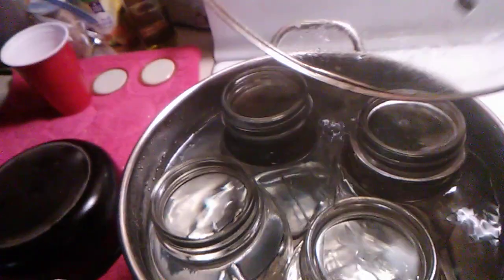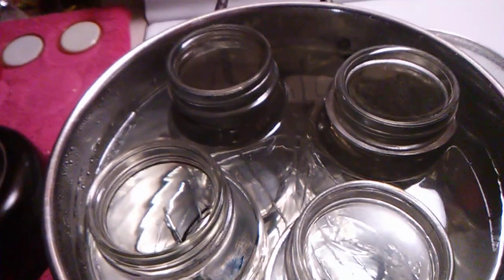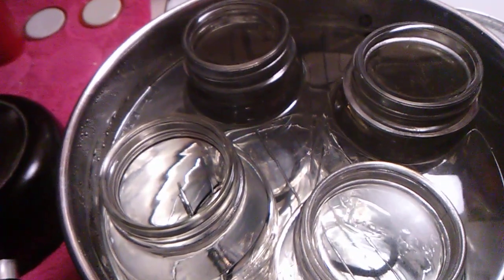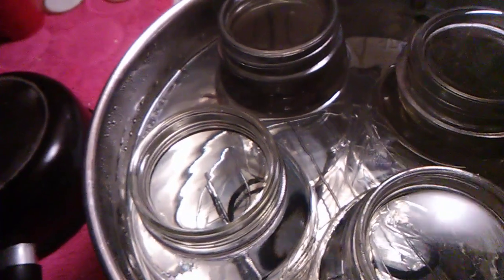Today I'm going to show you what I've been doing to get ready to can. I washed my jars and I put them in here, boiled them for 20 minutes, took them out, washed them again, put them back in here, boiled them another 20 minutes, then took them back out, and boiled them another 20 minutes with water inside of them.